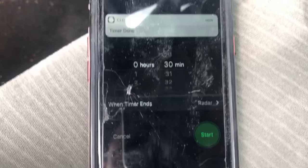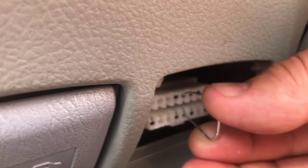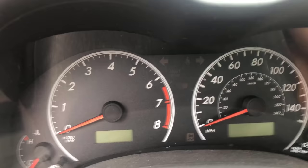I'll just cancel that alarm. I will shut off my ignition and remove my paper clip. Then I will put ignition on.